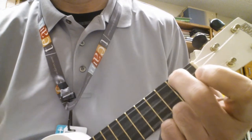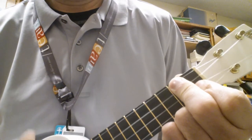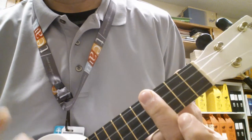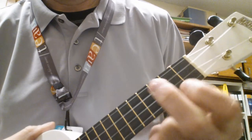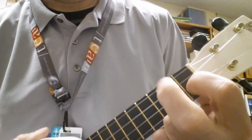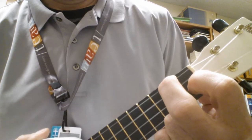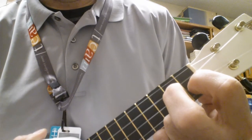The chords are A minor, D minor, and E6. D minor is just like an F chord, but instead of putting your finger on the second fret on the G, you're also putting it on the C.